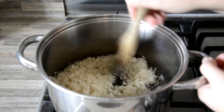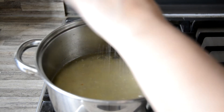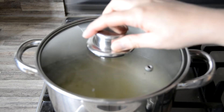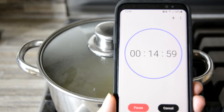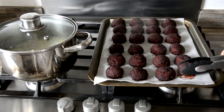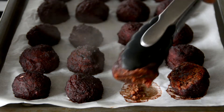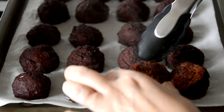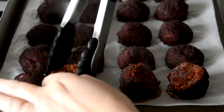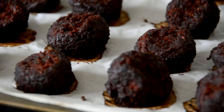Pour in 500ml (or two cups) of boiling water and add a pinch of salt. Give a light stir before covering with a well-fitting lid, reducing the heat to minimum, and set a timer for 15 minutes. After 20 minutes, remove the tray from the oven and carefully turn over each beet ball — use a very light touch to avoid squishing them, and gently pat each ball with wet fingers to reshape if needed. Once they're all turned, pop the tray back in the oven for a further 15 minutes.